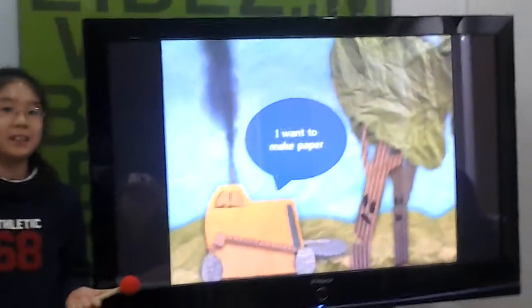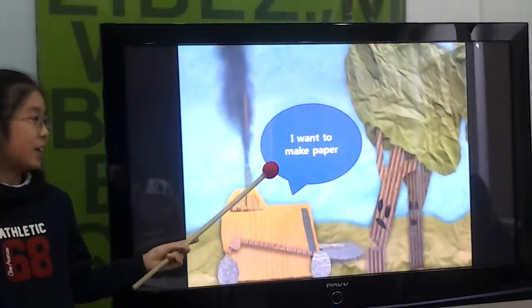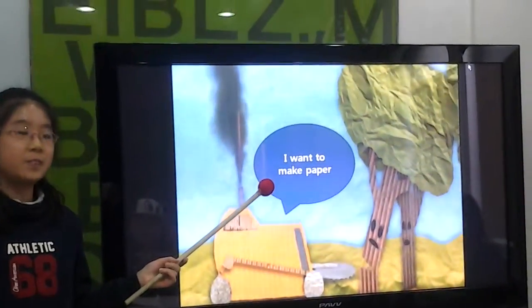Hello everyone, my name is Minon. Let me introduce you to making paper. Paper is made from trees.